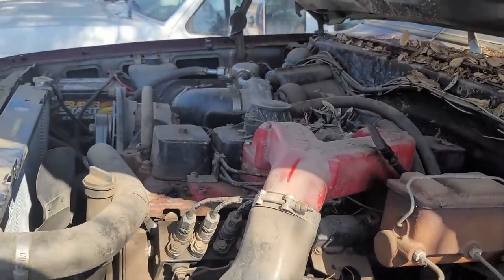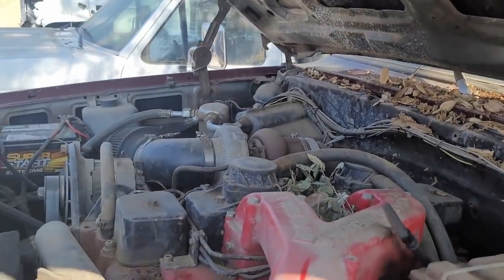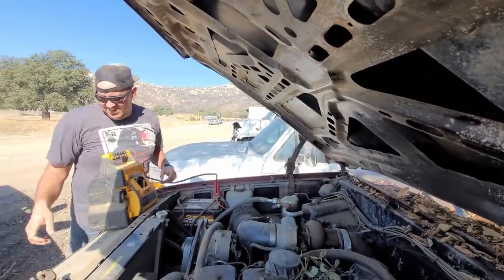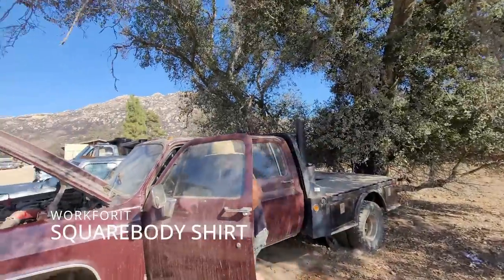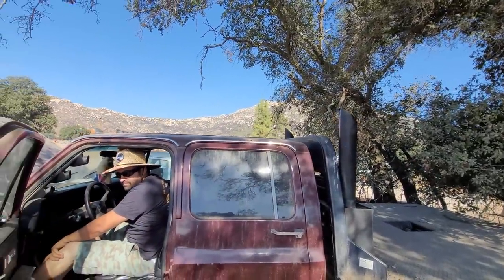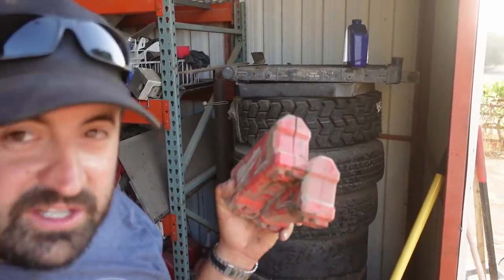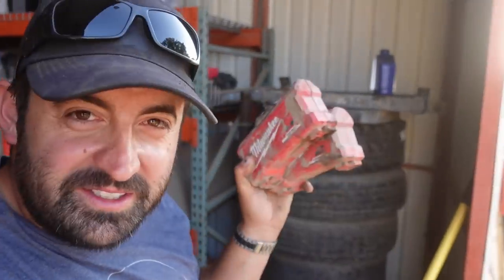Kind of dirty - she's been sitting for a while. It looks like an animal made its home right there. Along with some jumper cables, let's see if we can get it going. One thing that we did find in here while cleaning all this stuff out is two new Milwaukee sets - one's like the nut drivers and the other one's the standard shockwave Phillips bits and stuff like that. Still, good find.